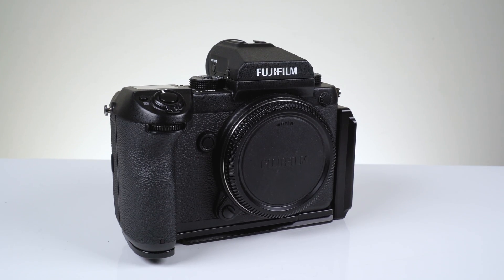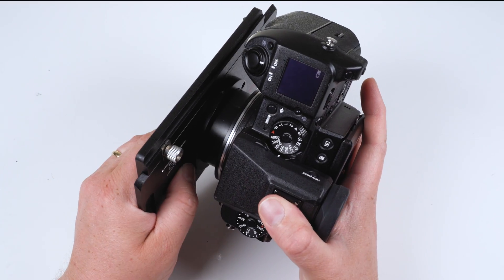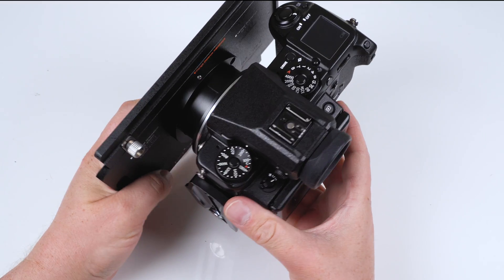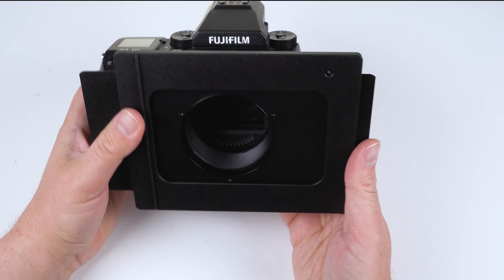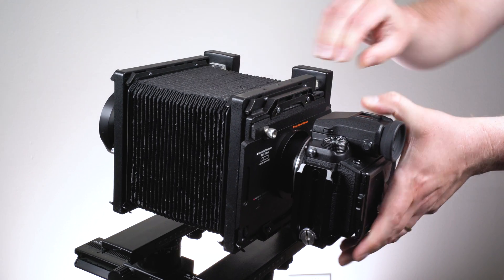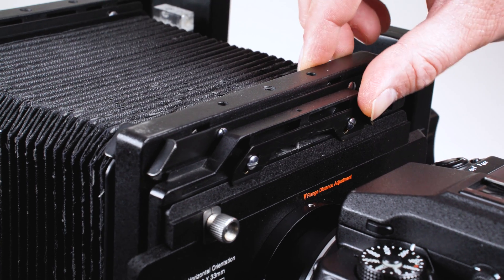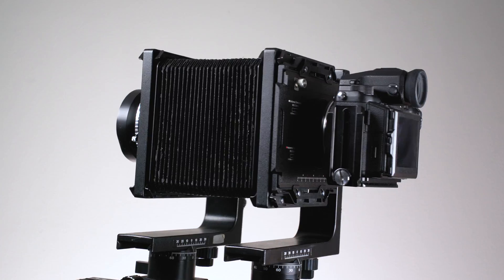Next, mount your GFX camera onto the adapter by lining up the mounting dots, pressing the adapter and camera together, and rotating the adapter to lock it to the camera. Place the adapter on the rear of a 4x5 view camera that has a Graflock back, slide in the two Graflock locking tabs on the top and bottom to lock the adapter to the view camera, and you're ready to shoot.